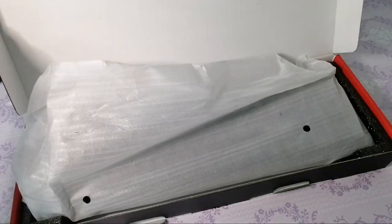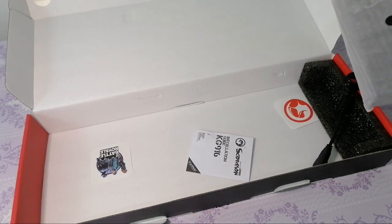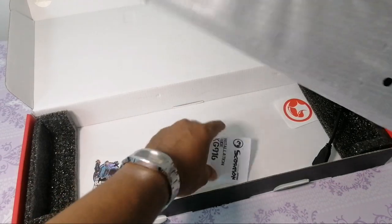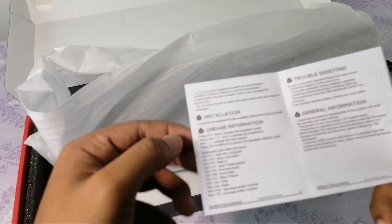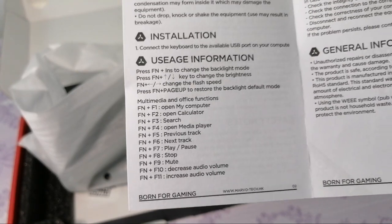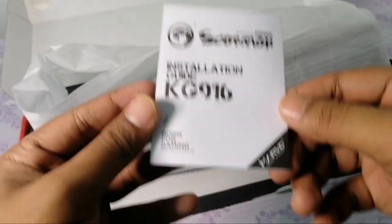Alright, kita try buka. Ni dalaman dia, tengok apa yang ada. Yang ni pelapik dia. Sticker battle royale. Nanti kita tengok boleh tampal kat mana. Yang ni installation guide. Siap bagi shortcut lagi, F1 open computer dan macam-macam lagi. Ni shortcut-shortcut lah, ada troubleshooting, general information. Okay, ni kita bacalah nanti.